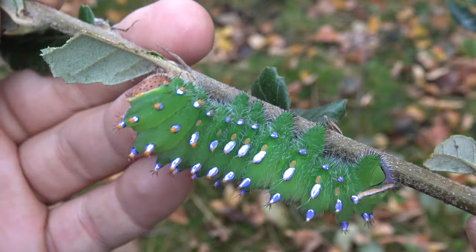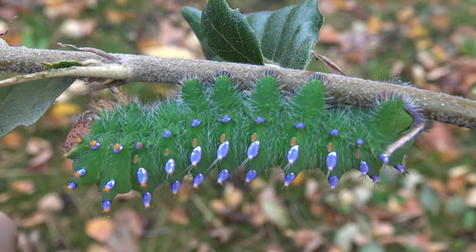That's marvelous. It still has a bit to grow actually — it's not fully grown, though it is the final instar.